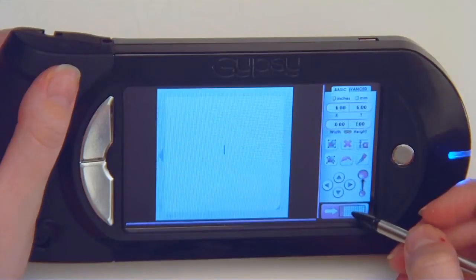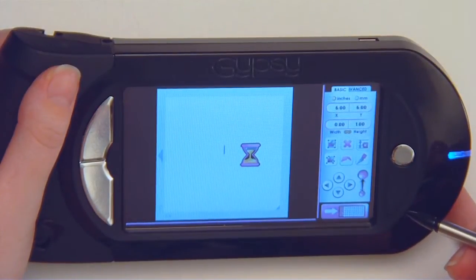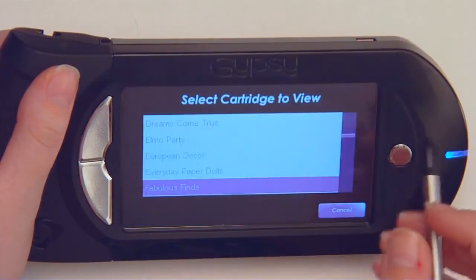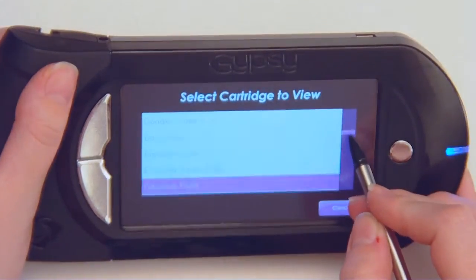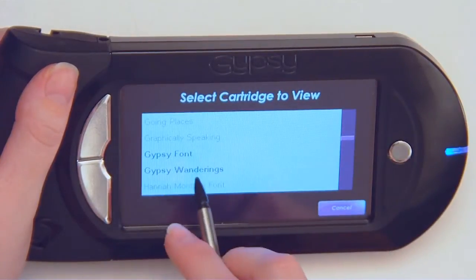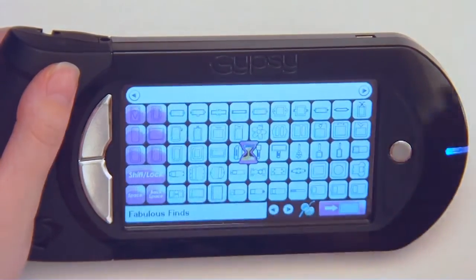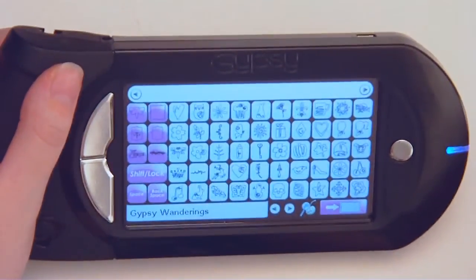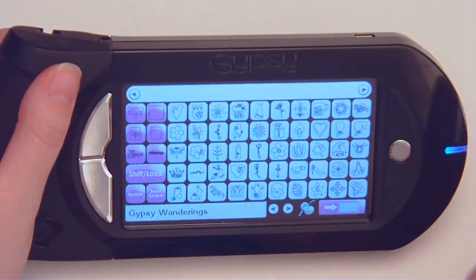I am going to show you the cuteness of the Gypsy Wanderings cartridge. The Gypsy Wanderings and the Gypsy font are two exclusive cartridges to the Gypsy machine right now, which is awesome. And they're beautiful things.